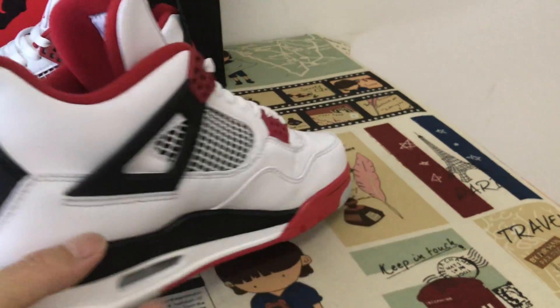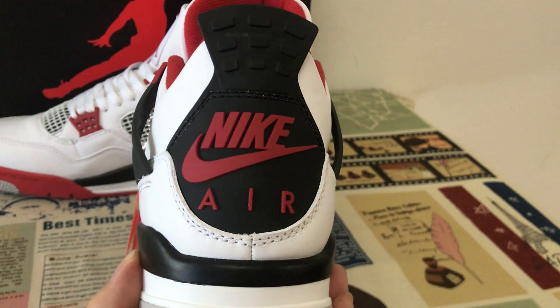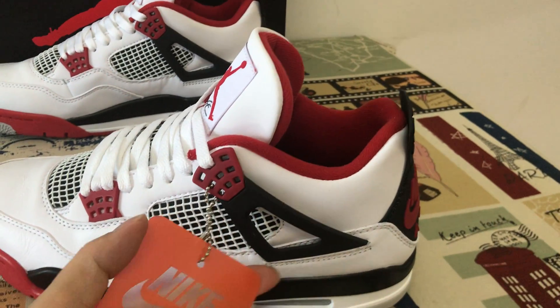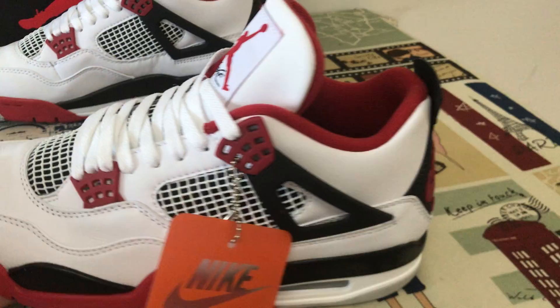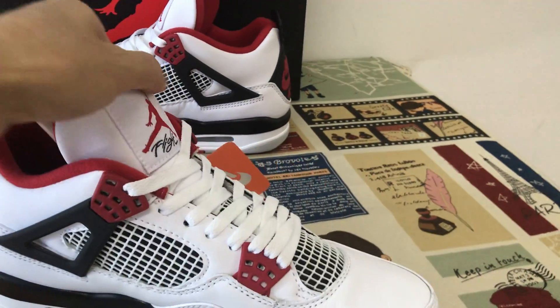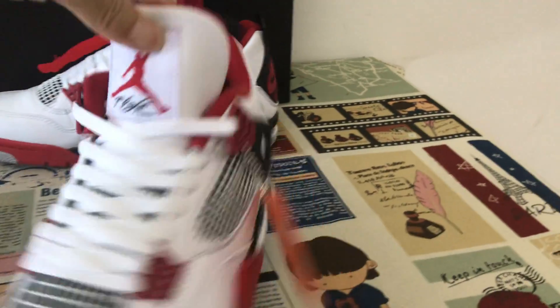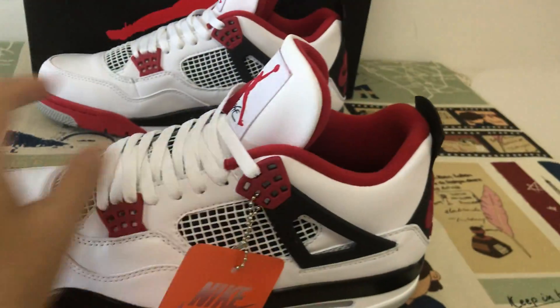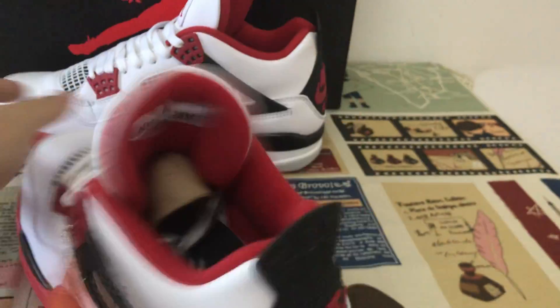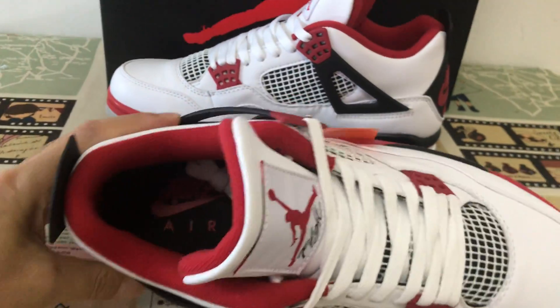All white material. That's the bag type with Nike logo. We can see the time lining, color lining with the red color.